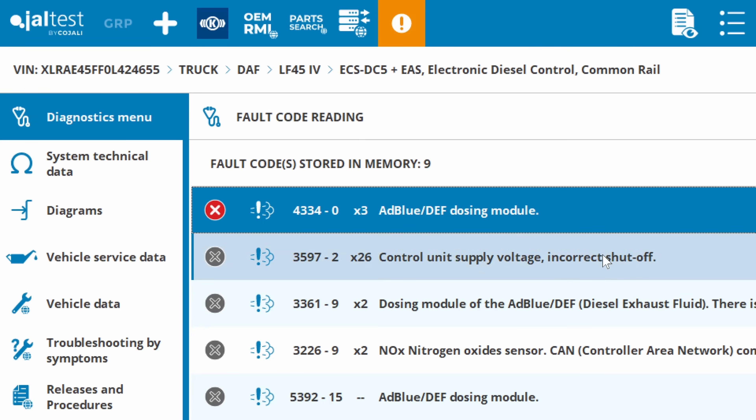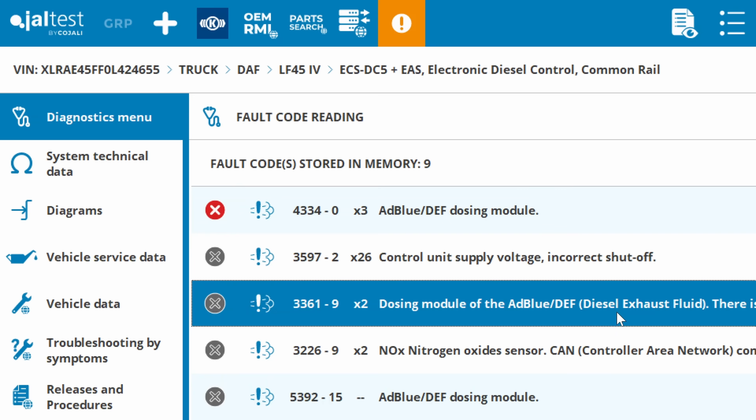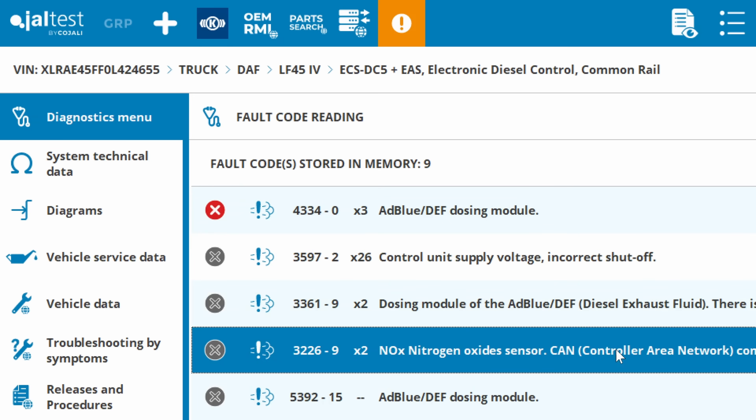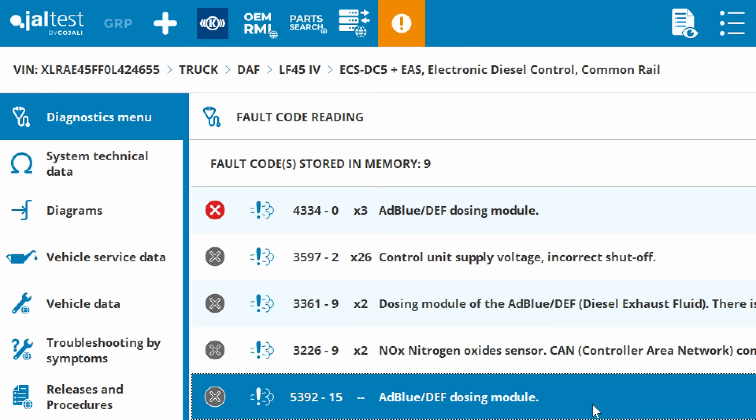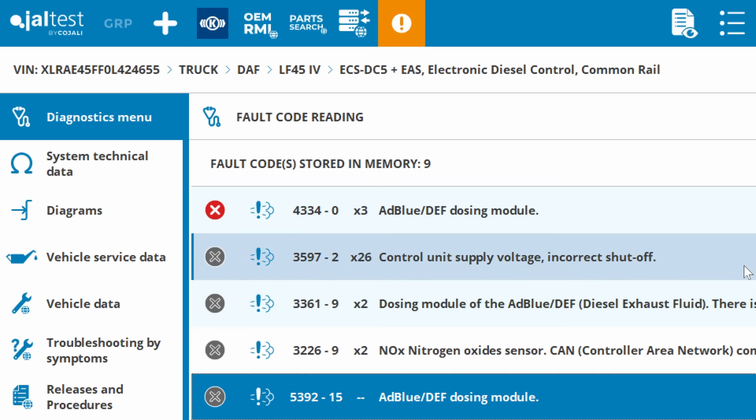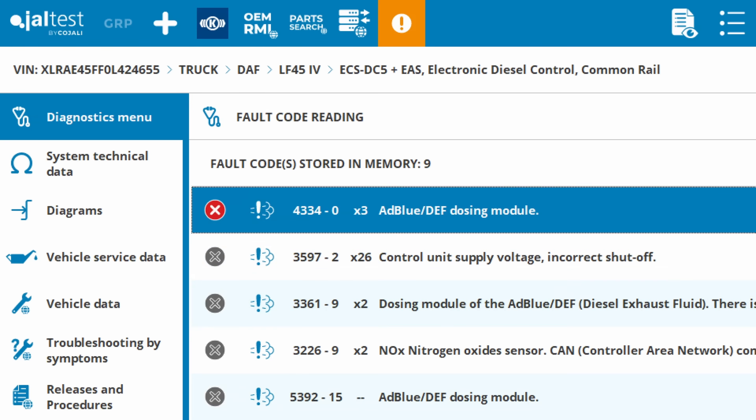We've got a couple of other things here - there's no CAN communication, a communication issue with the NOx sensor, unexpected or improbable value, and again an AdBlue dosing module fault. There's a lot of problems here with the AdBlue dosing module, so what we'll do is try and run a test with the AdBlue dosing module to see if it's dosing AdBlue, and we'll go from there.